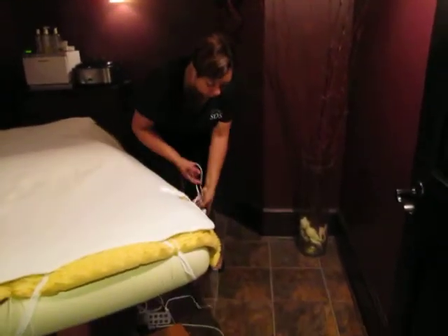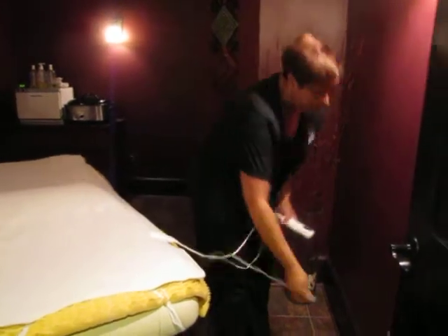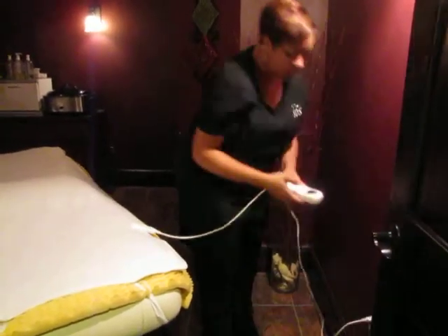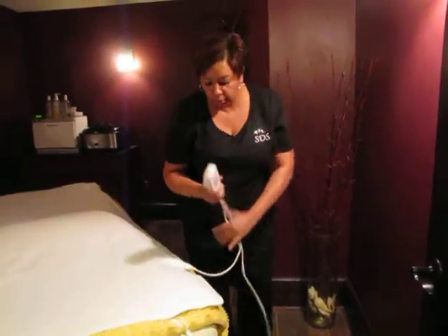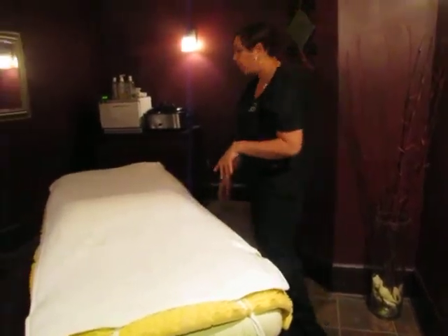Then there's bed warmers on each of the beds. It's already on the bed, you just plug it up, turn it on whatever setting that you would like. And then that should start warming up.